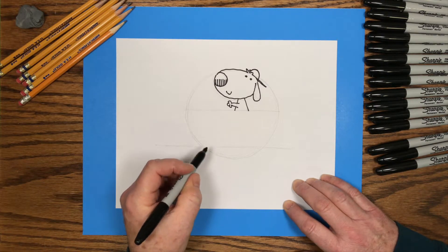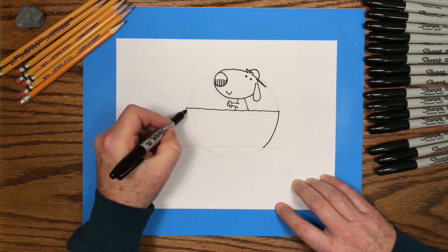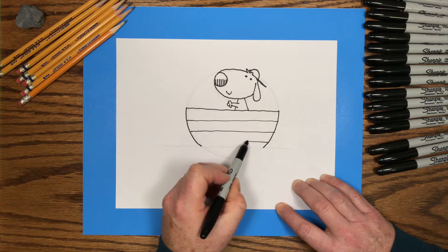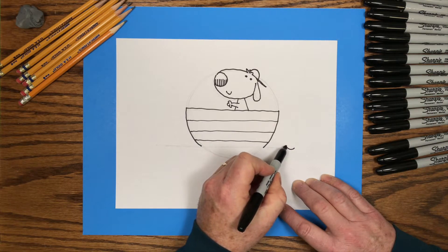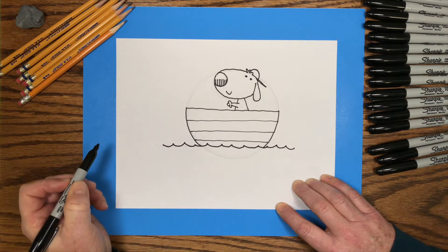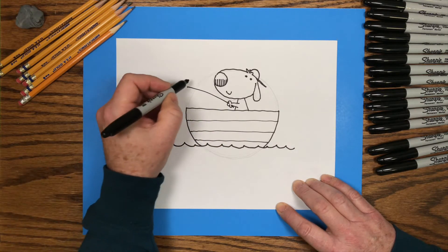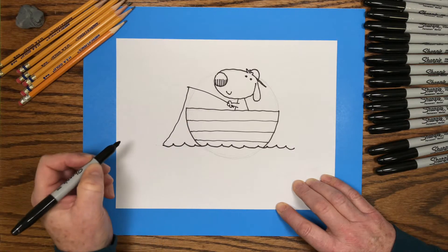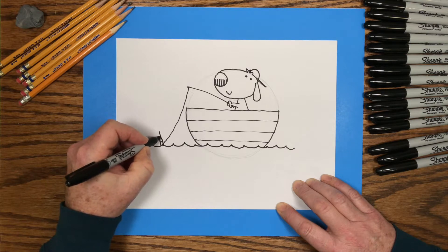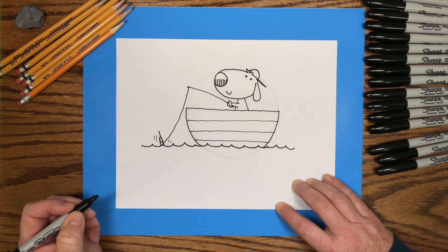Then I'll trace the boat shape, which is that line across the middle of the circle, with the curved lines down to the water line. I'll put some extra lines across the boat, and then some waves under the boat to show that it's sitting on the water. I'll add a little fishing pole coming from his paw out to the front of the boat, then stick a little fishing line down to the water and put a little bobber sitting on the water. A couple of motion marks around the bobber, so it looks like maybe he has a bite — maybe there's a fish on the end of his line.